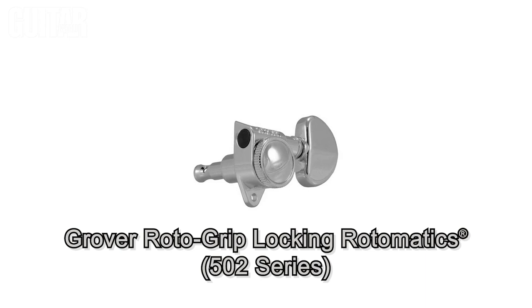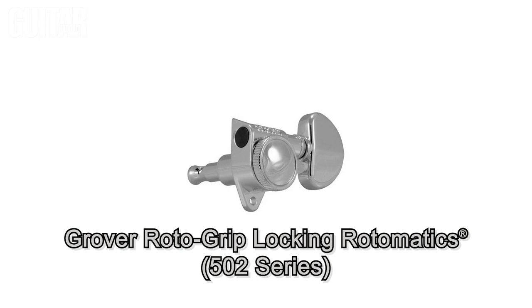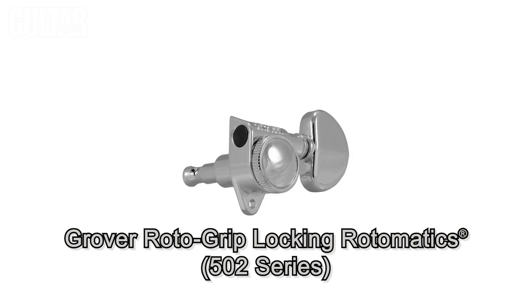Next up is Grover's 502 Original Roto Grip Locking Rotomatics Tuning Machines, which I have on my guitar right now. These are standard sized and feature a thumbscrew wheel locking mechanism found on the back of the tuner.